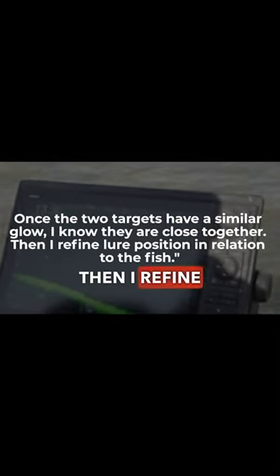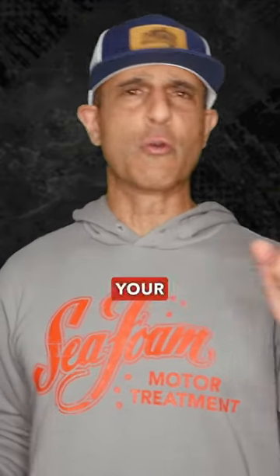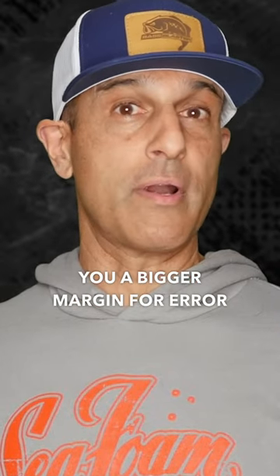I know they're close together, then I refine lure position in relation to the fish. You've got to keep track of your transducer, the fish, your bait, and what your hands and feet are doing, which gives you a bigger margin for error on your cast.